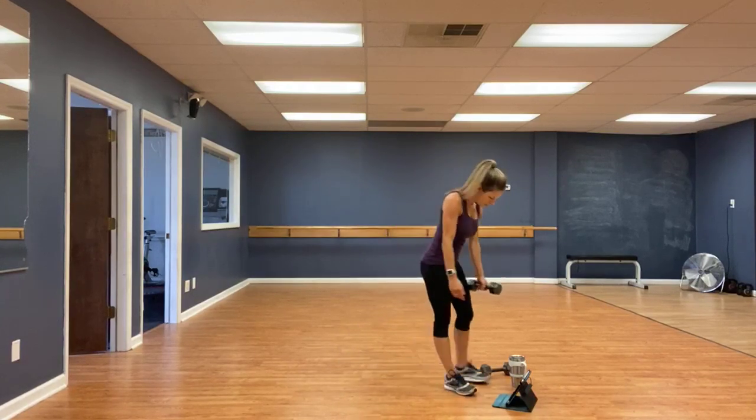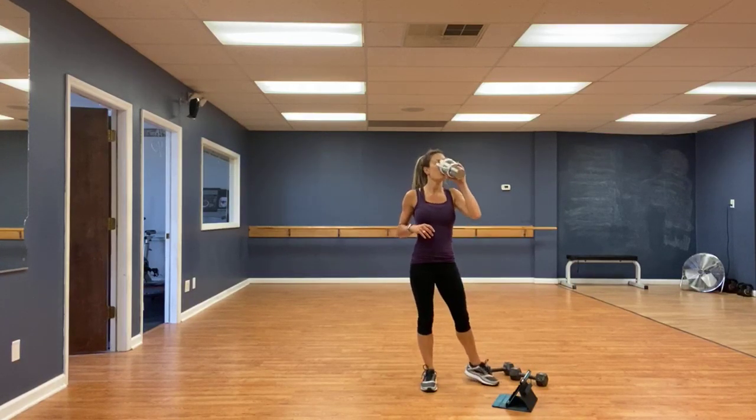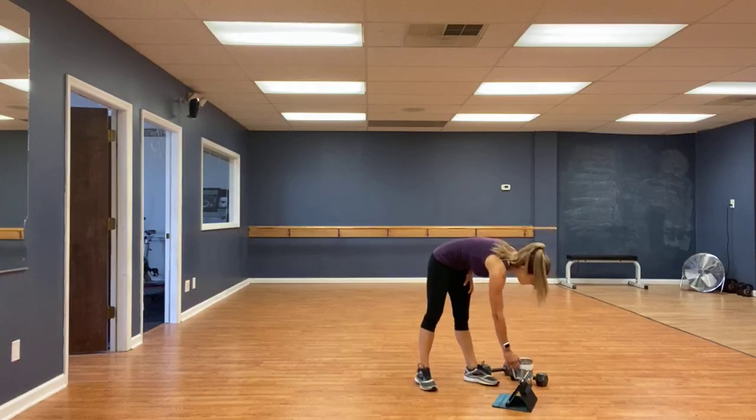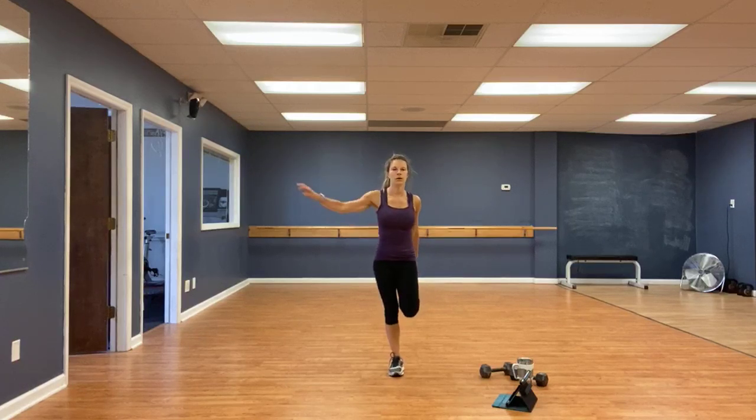Very good. Grab some water. Stretch it out. Quad stretch — grab a wall if you need to.